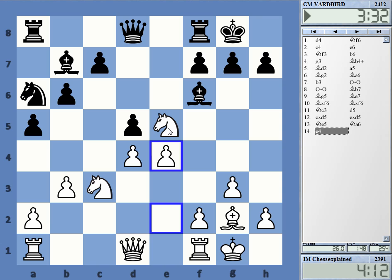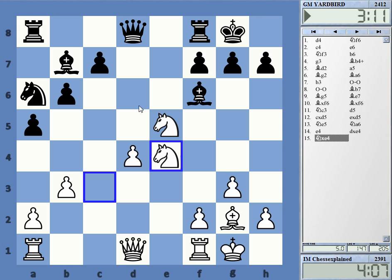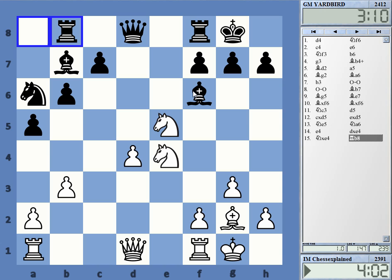Rook e8 — is that a move? Maybe I have f4 then. Not so easy this position for black. Yeah, knight takes is threatening knight f6.